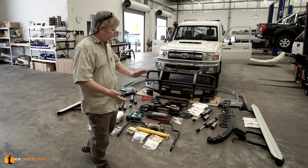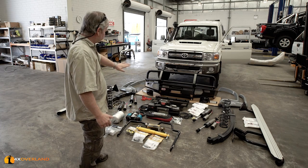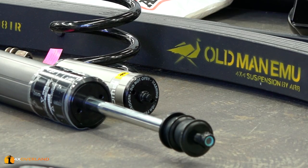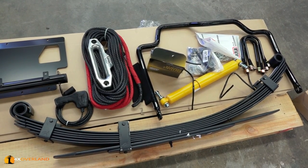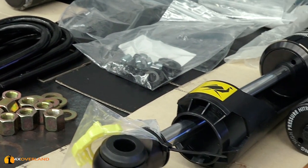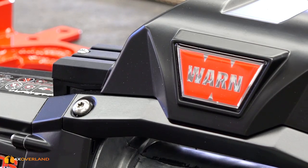We'll go through the list very quickly: protection equipment with bull bar, tray engine protection, tray, wheel arch flares, suspension, BP-51 shock absorbers, and of course the Old Man Emu leaf springs, which I consider to be outstanding — I've had them on several of my Land Cruisers. The front coils are for a winch.